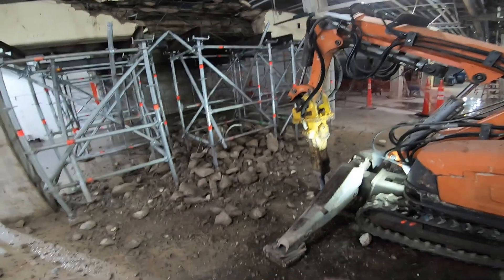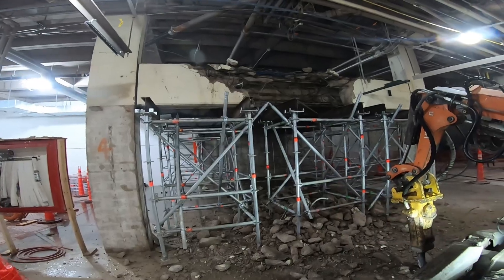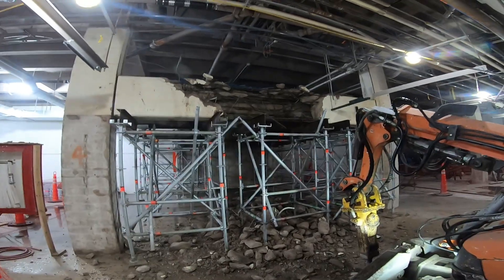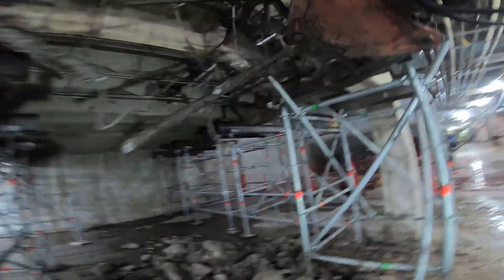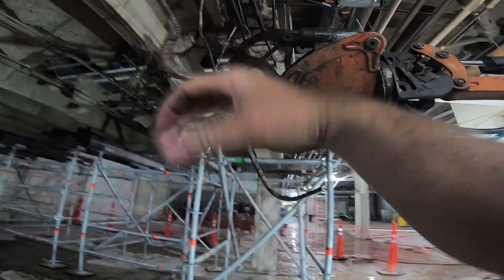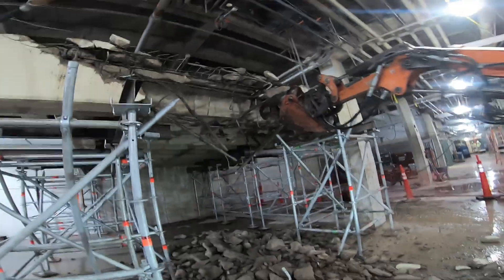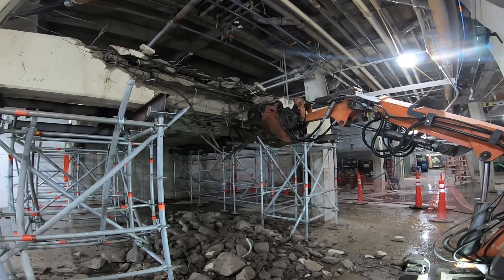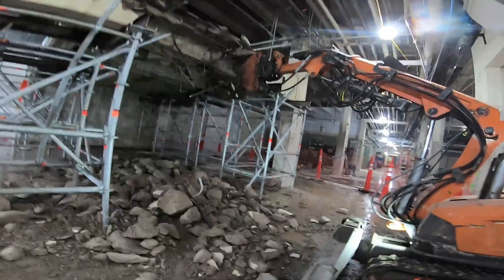We've got to get it started with the hammer. I'm going to switch to our muncher and we're going to try to munch it all up. I'm going to pull this scaffold out now because there's nothing sitting on it now. Pretty thick bore there — this thing will munch right through. Like it's nothing. The hammer.